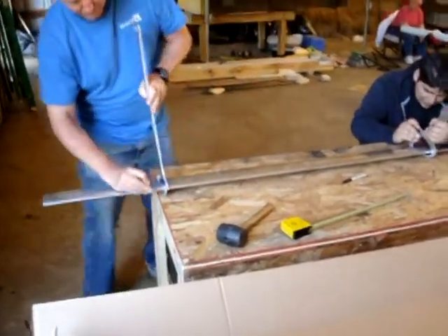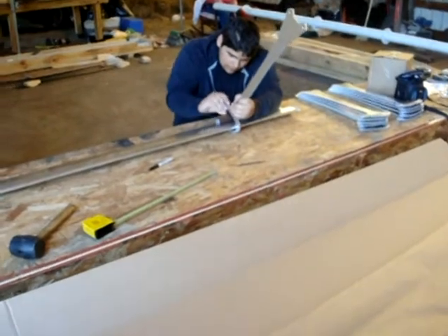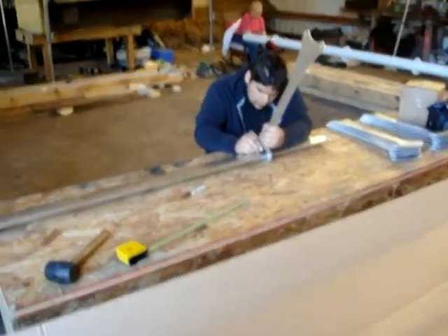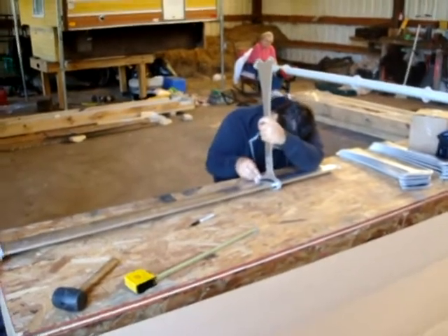One of the things that we noticed with the rubber piece that Alex is putting on there right now is that it needs to be positioned correctly, because the tolerance is so tight that if you don't have it in the right spot, you can't get the bolts in there.